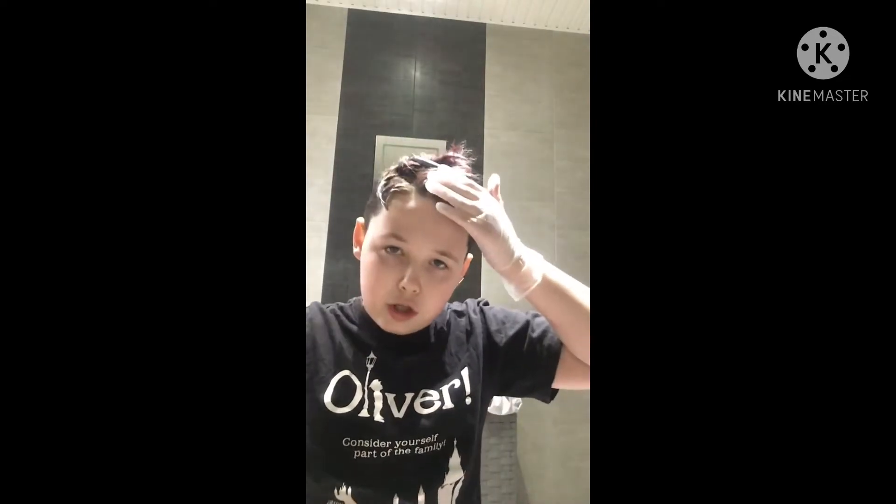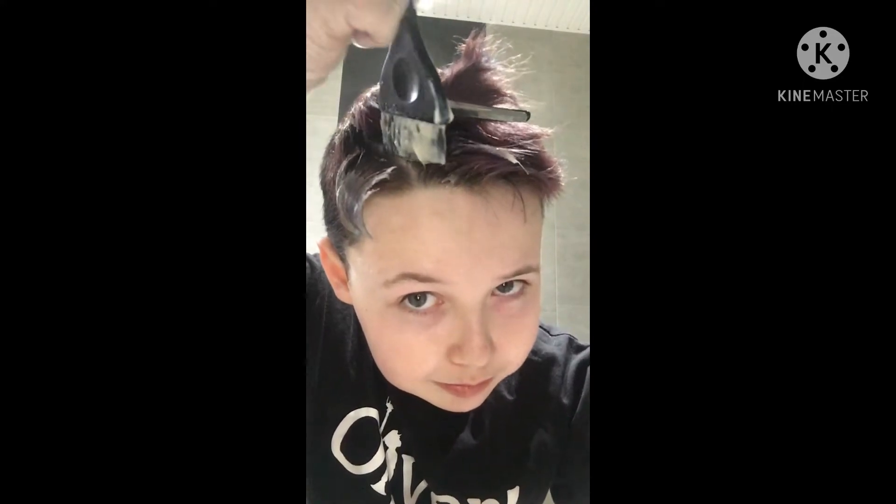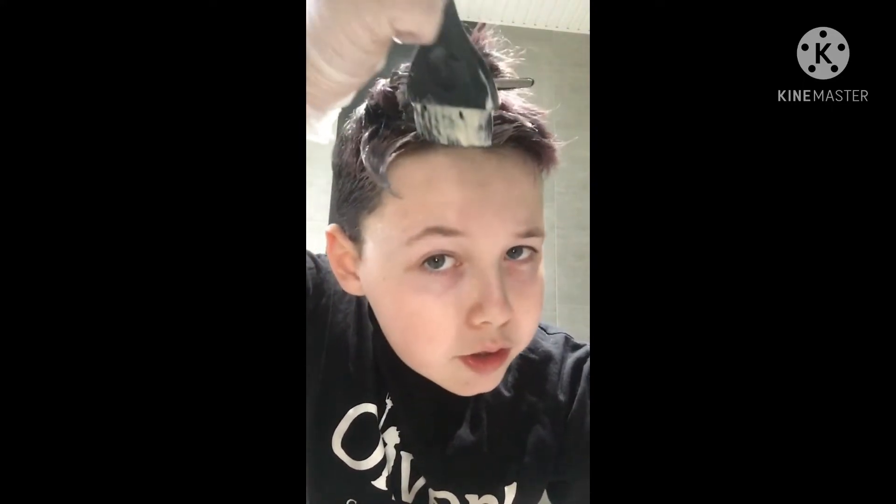I'm back. I've got the bleach on. I actually ended up not using my brush at all because it was so hard — I just dipped my fingers in the bleach. So this is the hair color. My hair is very short.